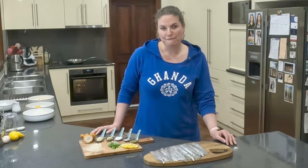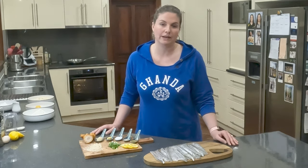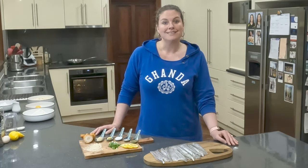And you can't really have fish without a beautiful aioli, so I thought I would show you how quick and easy it is to make a fresh aioli at home as well. So, let's get started.